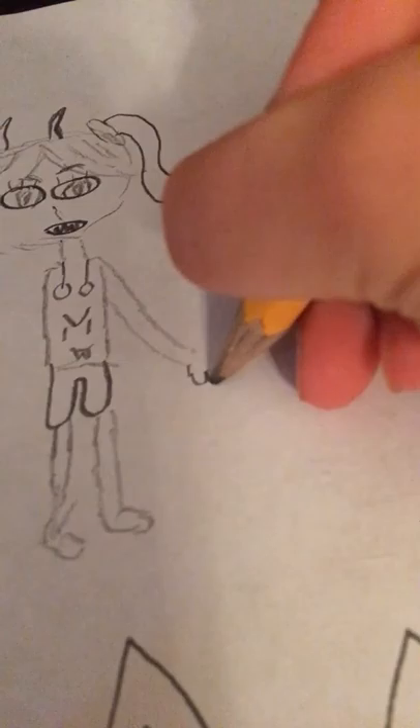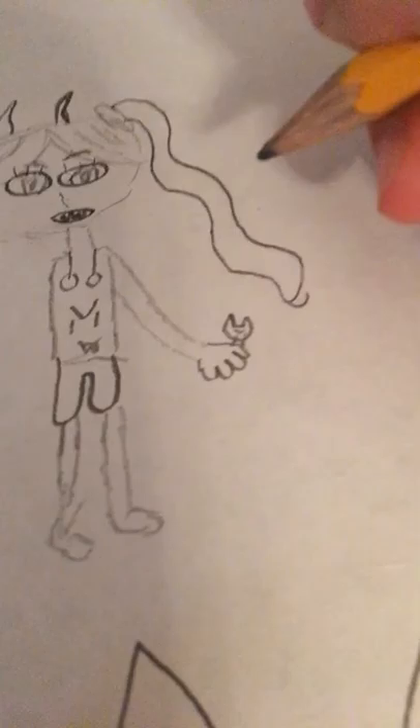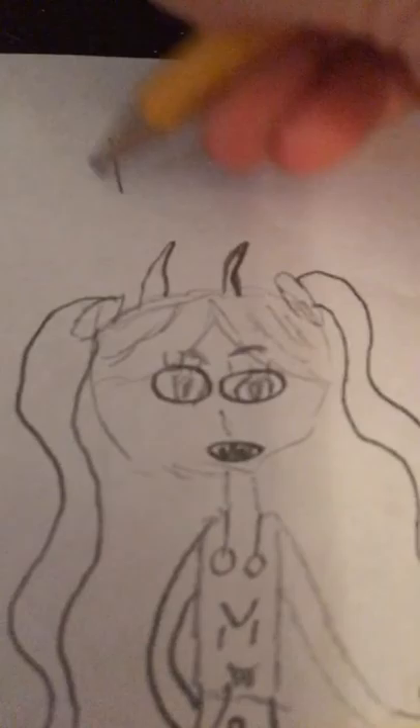Now her feet. And I need to make a hand. I'm gonna make her holding... I'm gonna make her holding a very evil stuffed animal. I don't know why, I just want to. So there's her evil stuffed animal cat. Looks very weird.